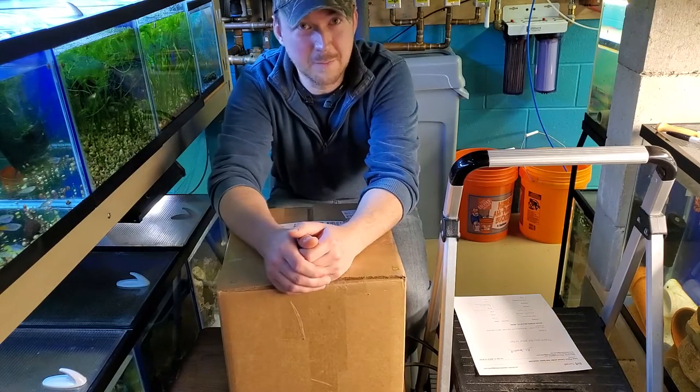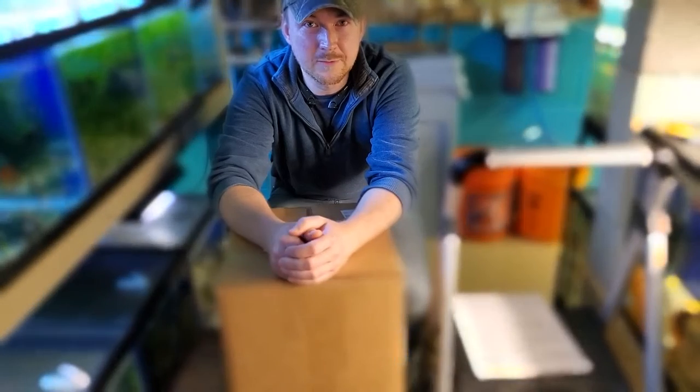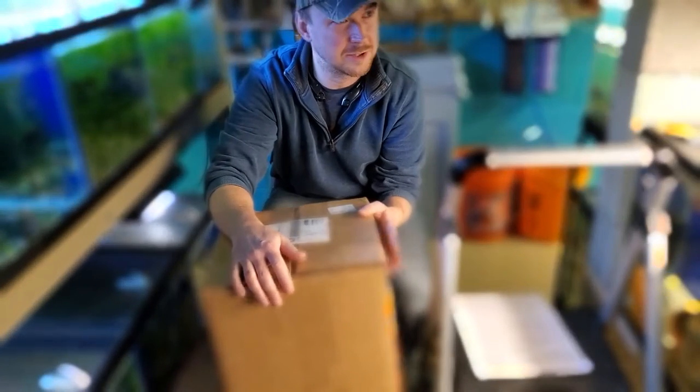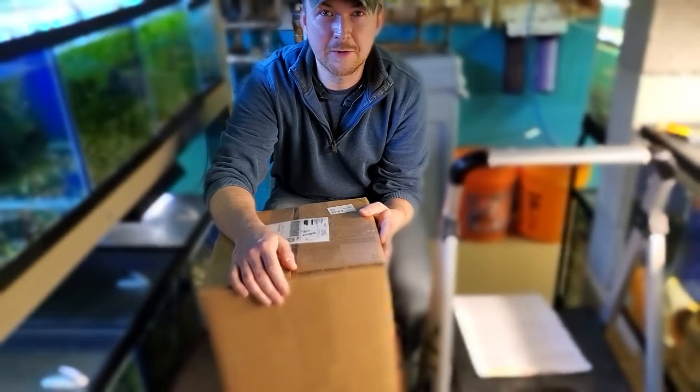Hello YouTube, Joe here from MettaFish. I want to do my first review video. This video is a review on some Pleco Caves — actually they're Cichlid Caves — that I purchased on PlecoCaves.com.